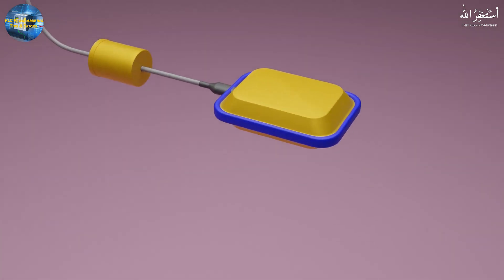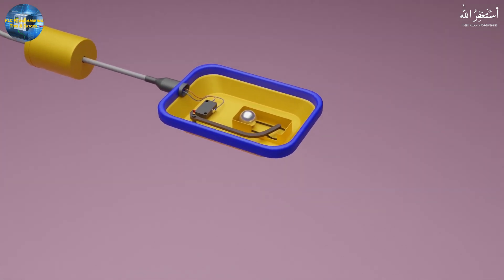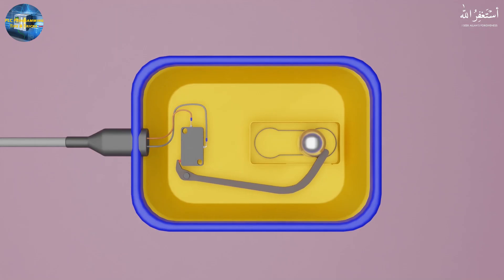If we look inside the float switch, there is a micro switch and a lever connected to operate this micro switch. The wires are connected at the normally closed contact of the micro switch. As the float switch goes down, the metallic ball moves forward and presses against the lever, and the lever operates the micro switch.